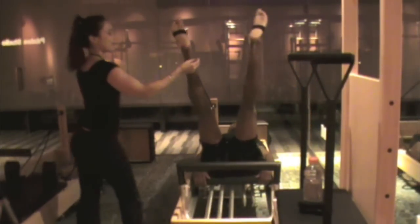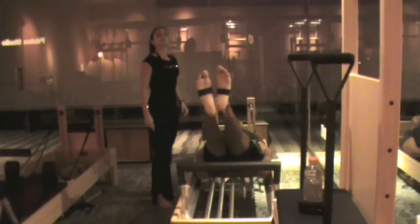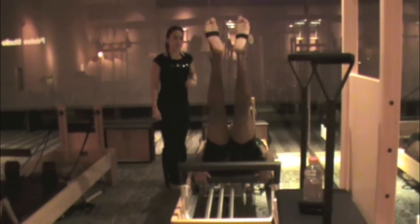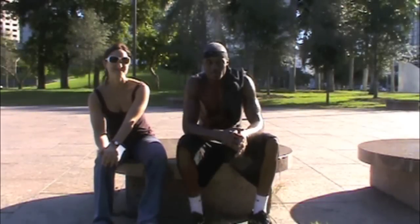Go up and around, all the way to the top. And reverse it — go out to the side, go down to the middle, and come back up. One more time: go up to the side, leg to the middle, move it in, and back up. One more time. Good. And that's it for that.